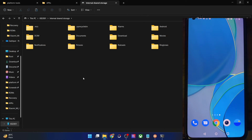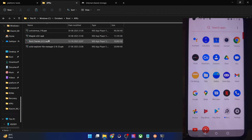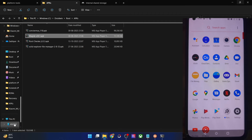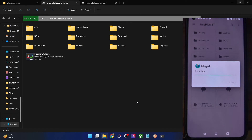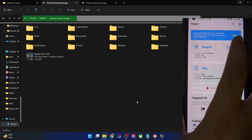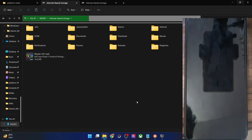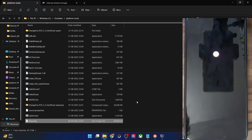If you are planning to re-root after doing a format data, all you have to do is install the Magisk APK file. After installing, launch the app, it will ask for additional setup — tap Install next to Magisk, choose Direct Install, and tap Let's Go. Your phone will reboot and be rooted again. In rare cases Magisk may ask you to do this once more — if so, tap OK and select Direct Install again.